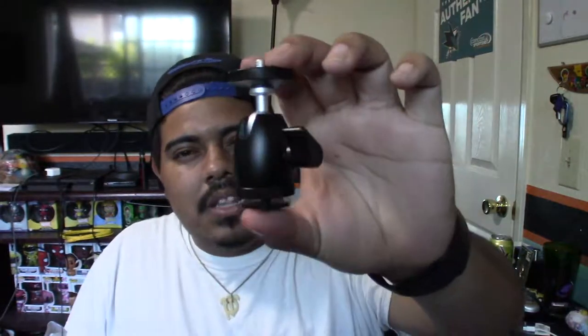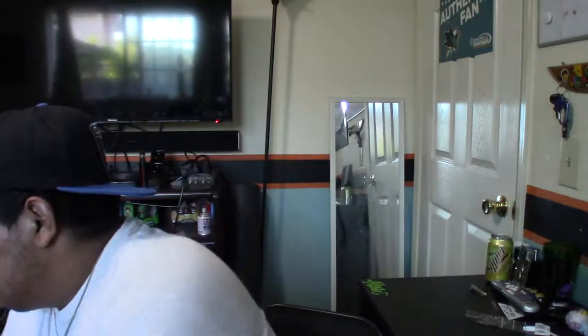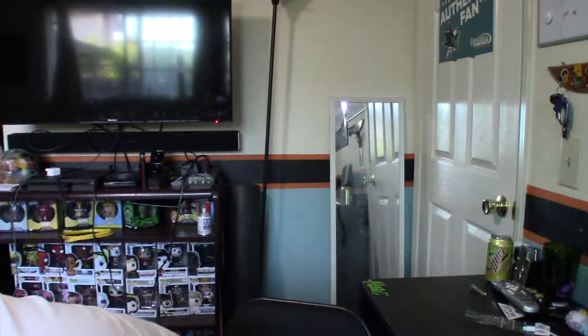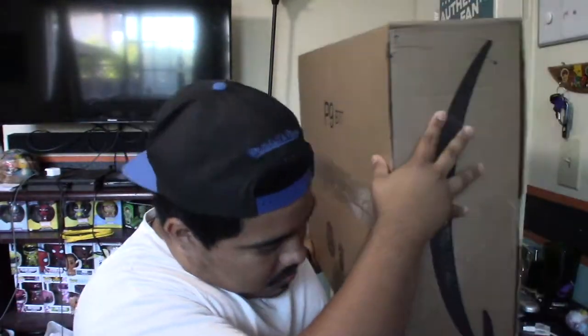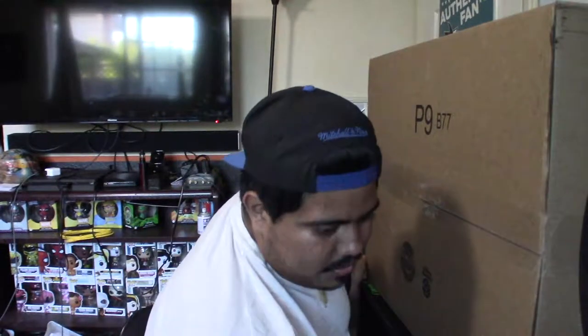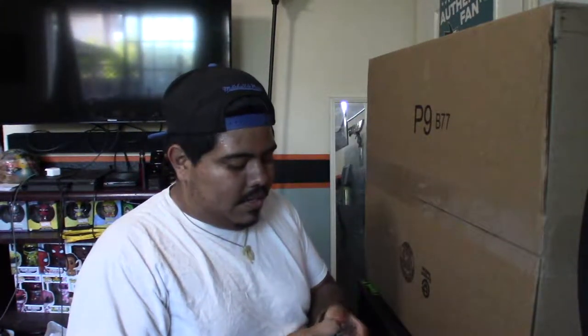Let's get into the big stuff. This is one of the things that came yesterday — it's just a ball-headed mount or something like that. But it is — you'll see. So let's get into the big guy. This thing is huge. We're going to open this with care because there's a ring light in there.